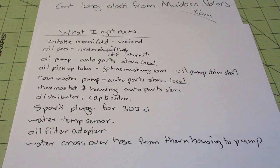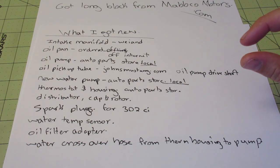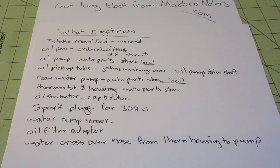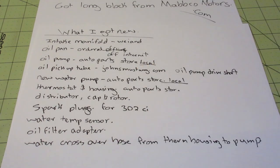The water crossover hose — from the thermostat housing to the water pump — I got a new one because it's actually a little bit longer where it attaches to the water pump. I found it was maybe a quarter inch longer because the intake manifold is a little wider, so that space is there. I guess if you're in a crunch, you could reuse the one from your old 302, but since you're replacing it anyway and tearing it apart, just get a new one.